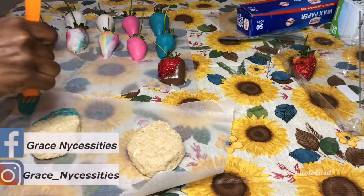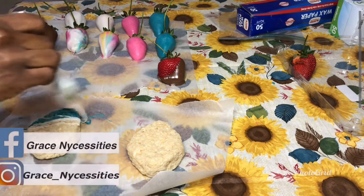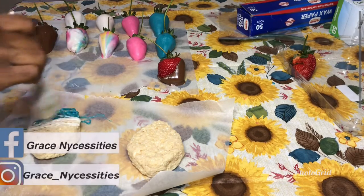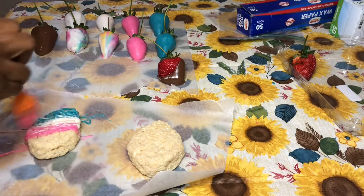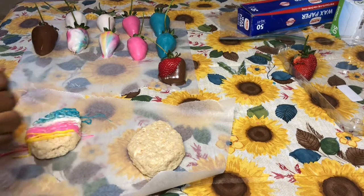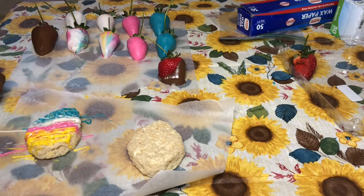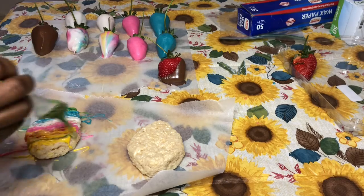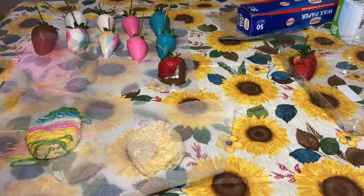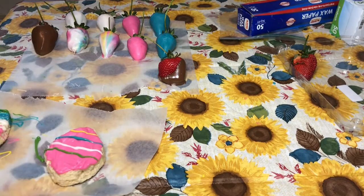For this first egg, I'm drizzling chocolate colors over it — I decided to use blue, white, and yellow, which go along with the theme we're doing. You just take a spoon, fork, or whatever you want to drizzle with and drizzle it across the egg. You want to fill the color in enough so it doesn't look like a Rice Krispie treat from the front. Fill the color in nice and full. For this next Rice Krispie treat, we're going to create the marble effect.